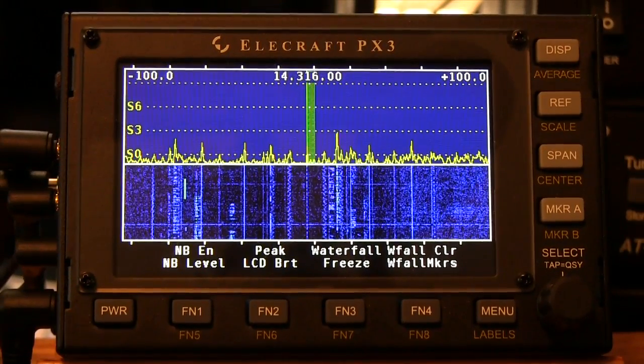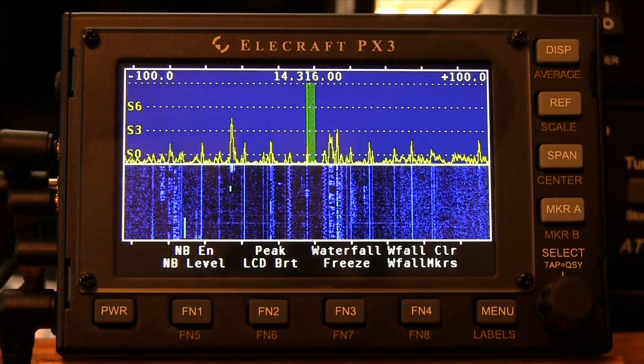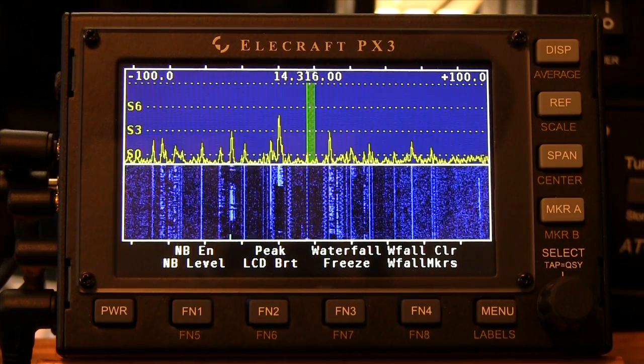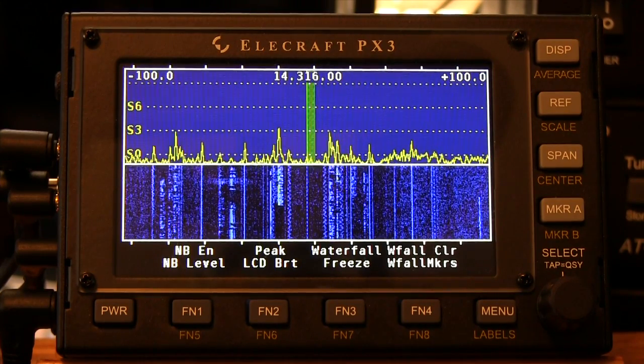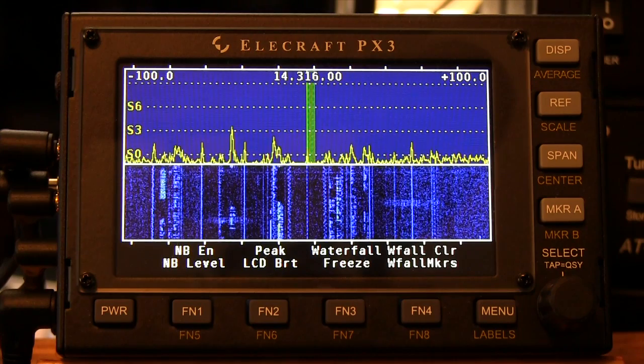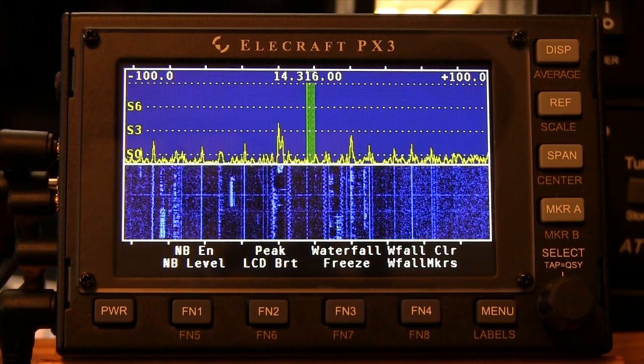A little bit about the display. The display is a 480 by 272 pixel color TFT LCD, which is used for both the pan adapter spectrum and waterfall graphics, as well as for general purpose information needed by the operator. Display brightness and text size can be changed within the menu.